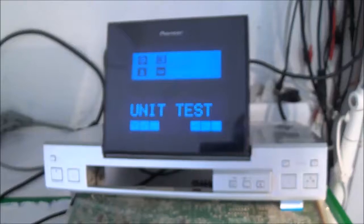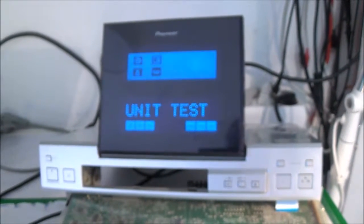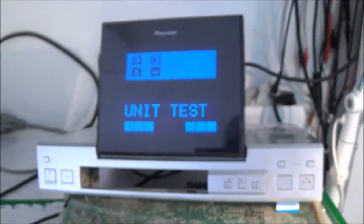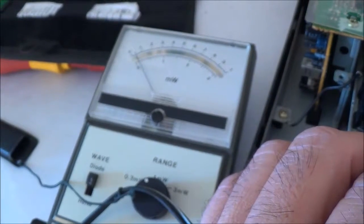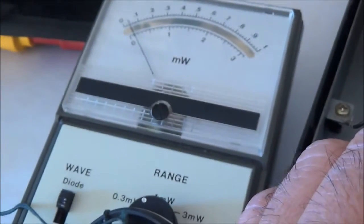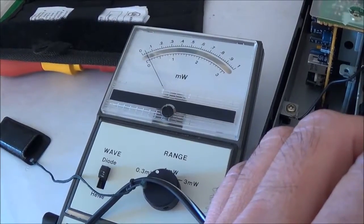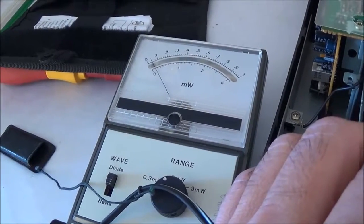Once I hit that button once or twice and put it into test mode, the display showed 'unit test.' Now I've got my laser power meter out — it's a piece of equipment I don't use very often. I don't have an instruction manual for it, but I think I know how to use it.